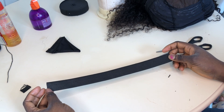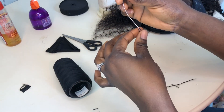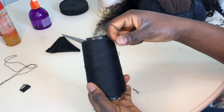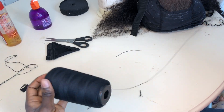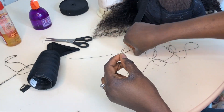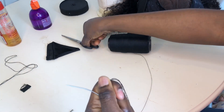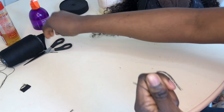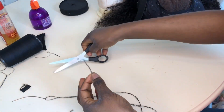Next you need your needle and thread. To thread the needle: open the thread and fold it in two. Pass the thread through the needle hole, pull it down, and make sure the two lengths are equal. Once you have equal lengths, cut it off. Then make a knot so the thread doesn't go freely through whatever you're sewing.